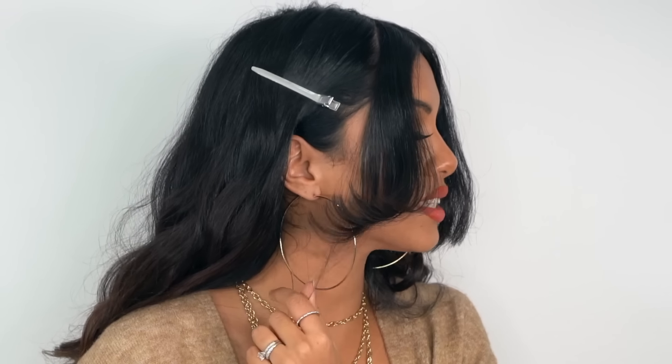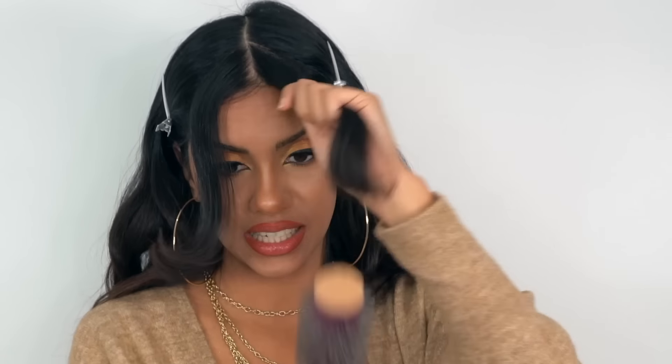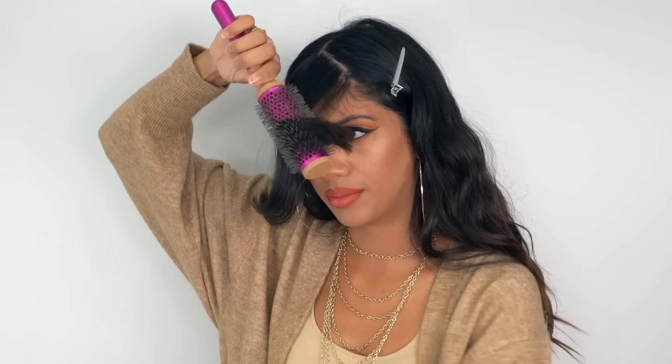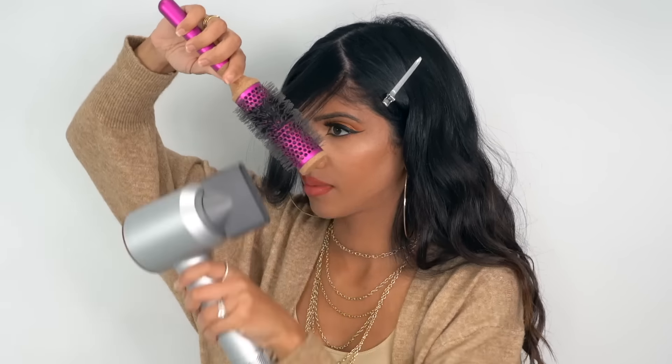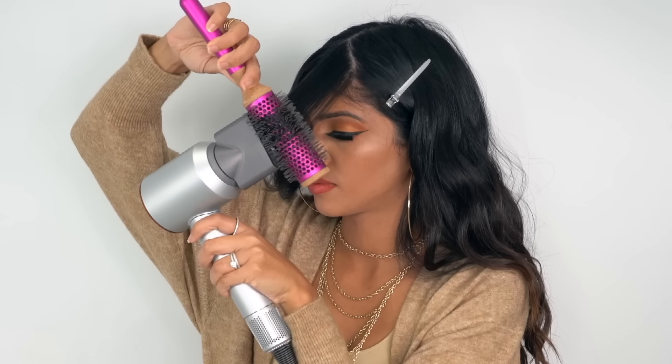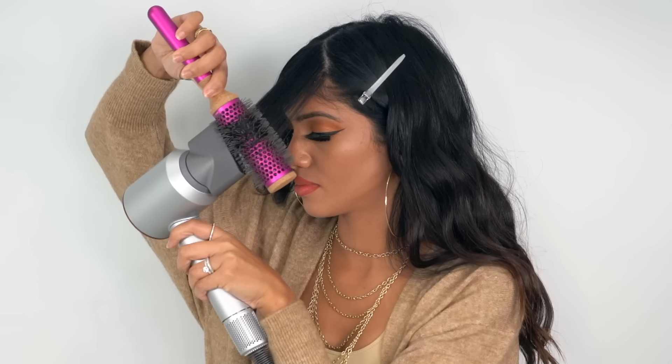Once it's set, release your curtain bang — look how beautifully it's laying, and we haven't even texturized it yet. Now do the same thing on the opposite side: pick up the section, take it to the opposite side, and start styling. I feel comfortable doing close-up styling with this blow dryer because it measures the airflow temperature over 40 times per second to prevent extreme heat damage.